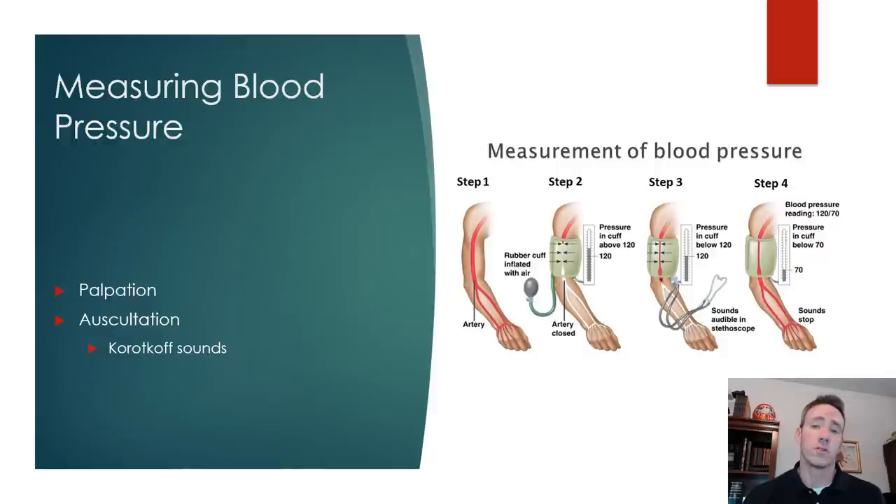Another way you can do this is by palpating the radial artery. As you inflate the cuff, when you feel the pulse disappear, that gives you an idea of where the systolic blood pressure is.